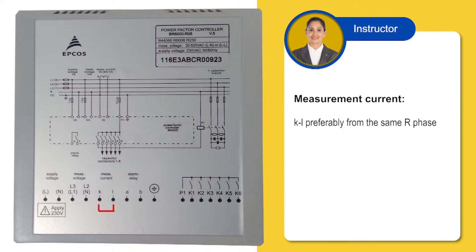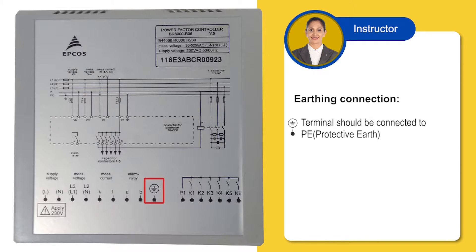K and L, that is measurement voltage and measurement current, should be from the same phase. In BR6000, earthing is very important. Here is the earthing connection. Earthing must be done to protect the unit from any damage.